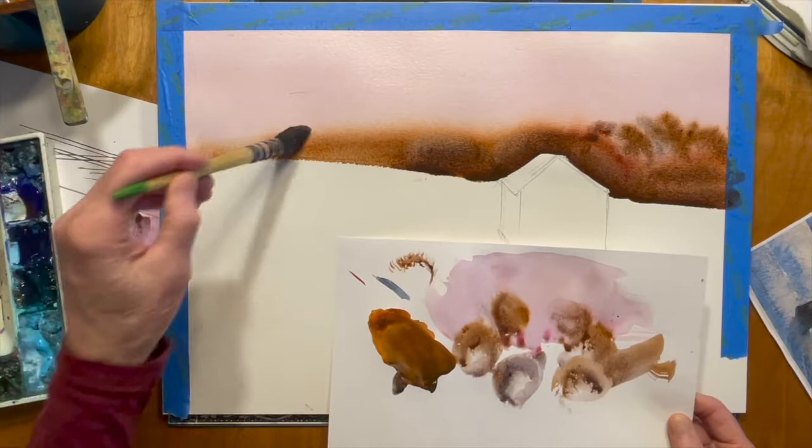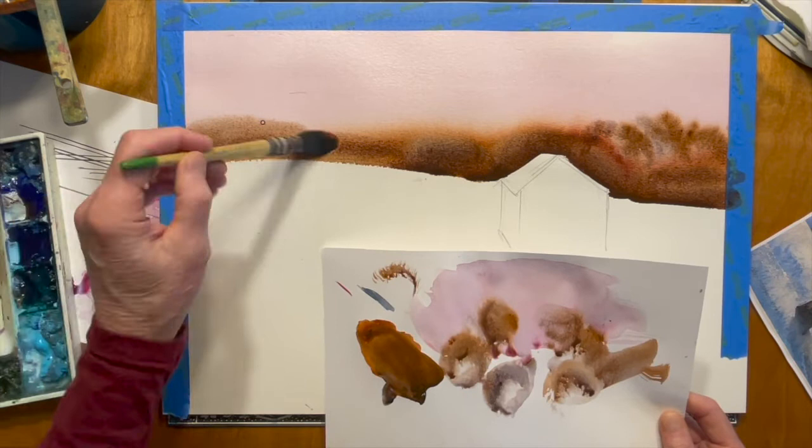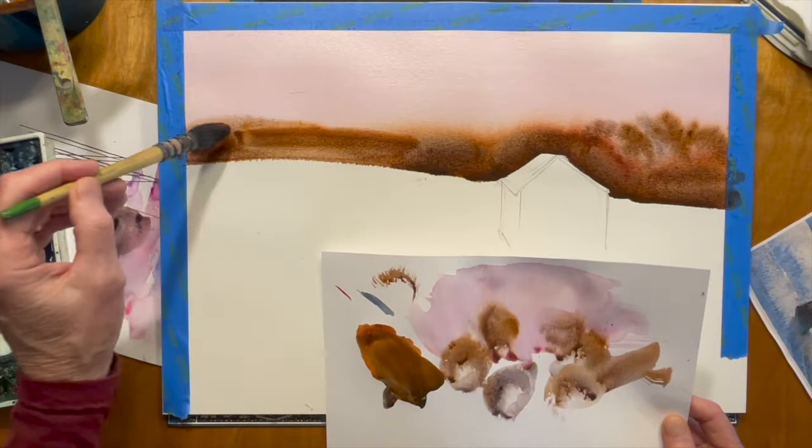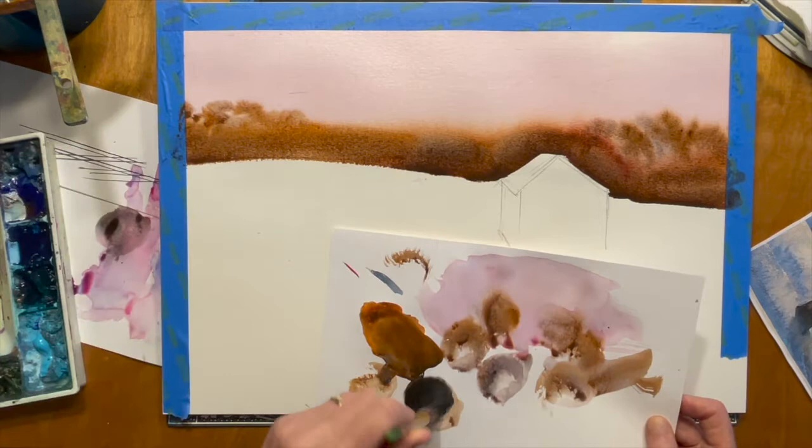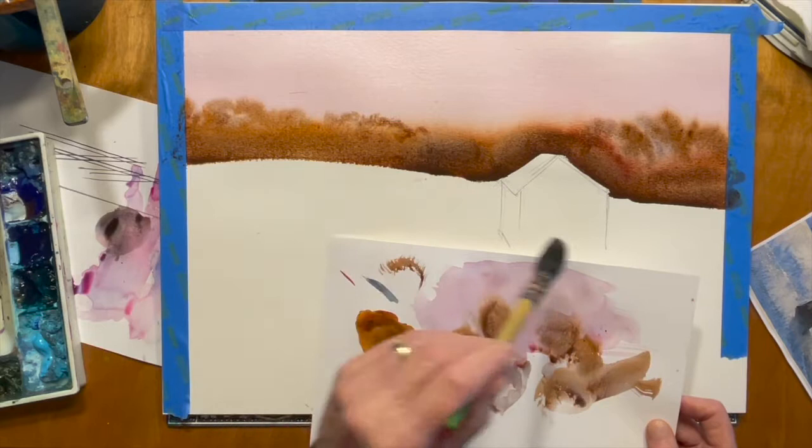What I do is take the brush, drag it towards me, take it vertical, and give it a quarter turn. As long as you don't have too much water it'll fan out, and it works great for the tops of trees. This is still wet and nice because it's rag paper. I'm going to throw a little raw sienna over on this side, fan the brush out, and come up here and just play with the tops of those trees so it's not just a straight line — random, soft, but you can tell they're the tops of trees.